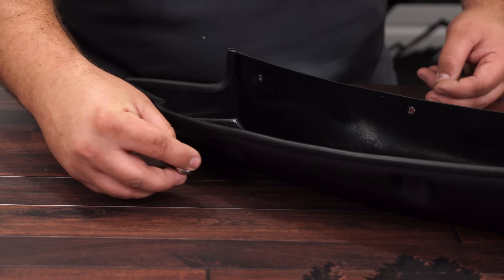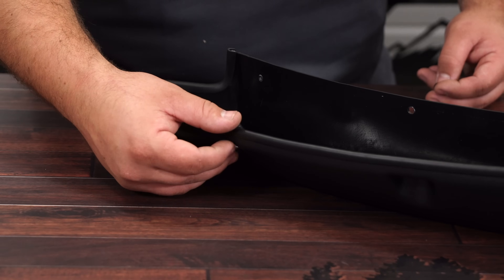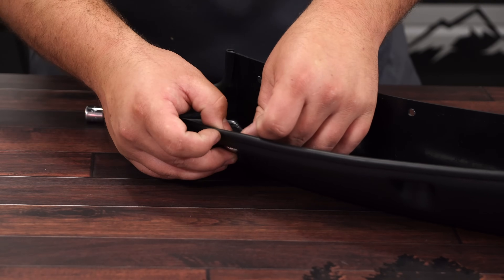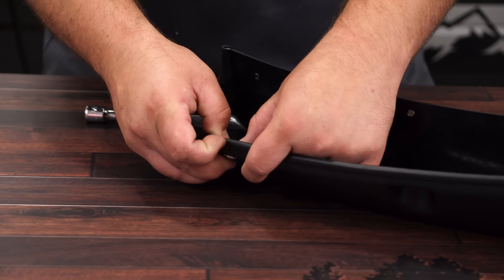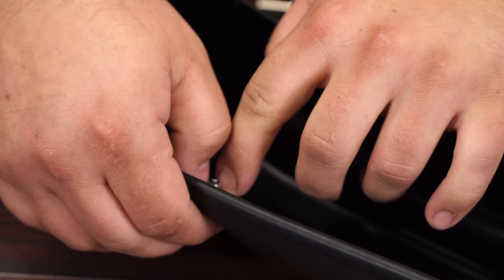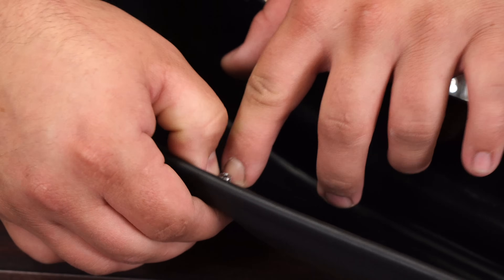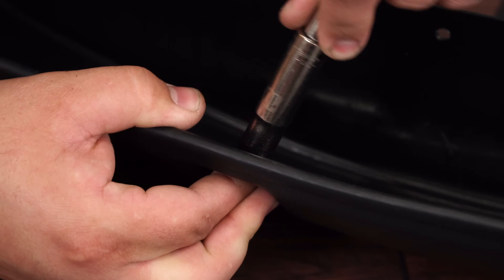Now we can install the plastic bolts. Place a bolt through each hole on the outside of the flare, and then on the backside, install the push nut. Simply push down on the push nut and it will slide over the bolt, locking it in place. Do this for the rest of the holes on all of the flares.